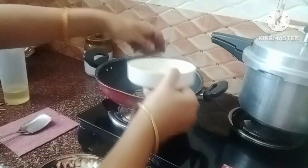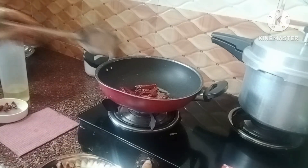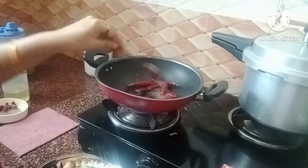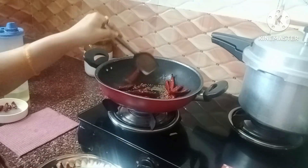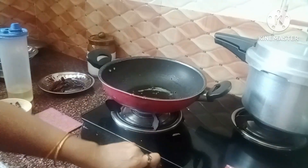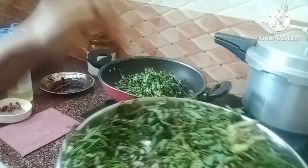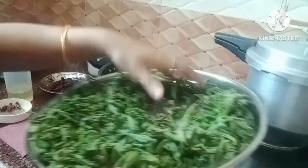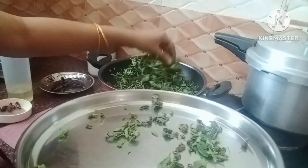I am going to eat rice and fry the rice. I am going to eat rice.